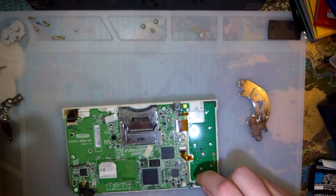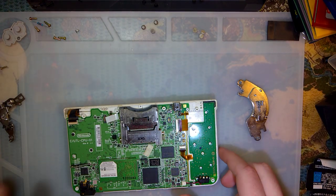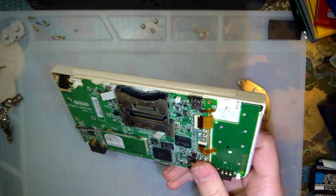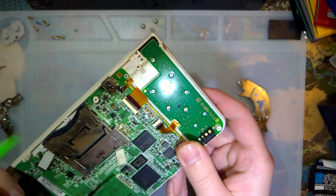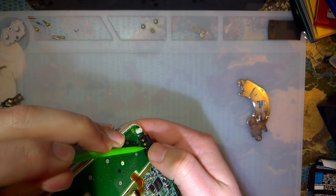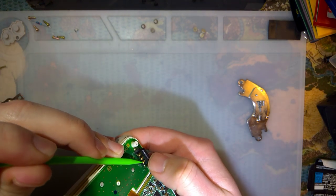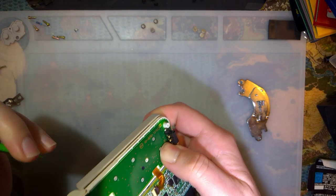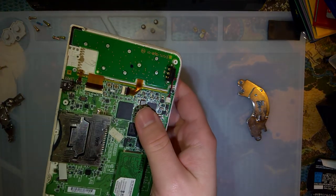Oh hey, I didn't even notice that — that might be why it doesn't work. The battery connector is all mashed up. So it might work fine, it's just not making contact with the battery.